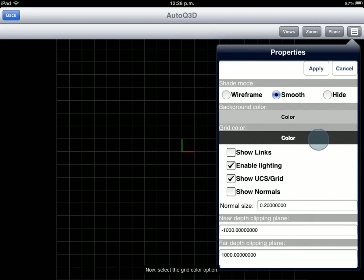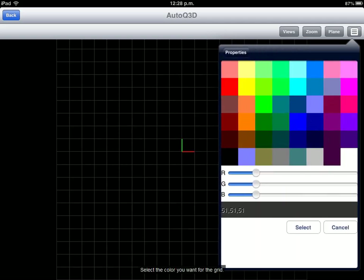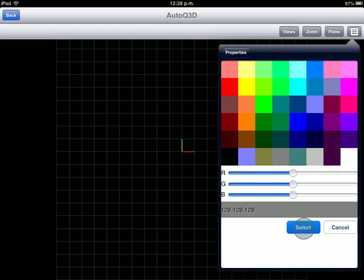Now, select the Grip Color option. Select the color you want for the grip. Apply your color by pressing the Select button.